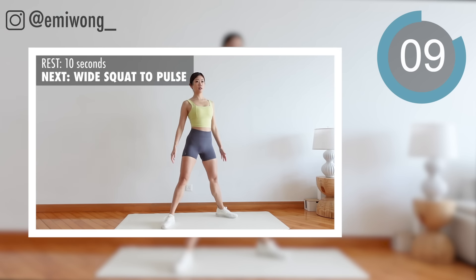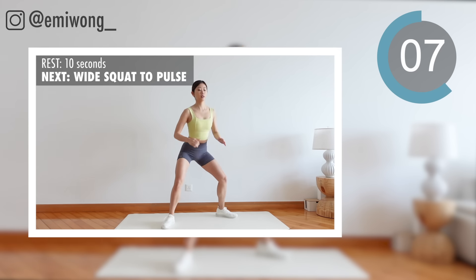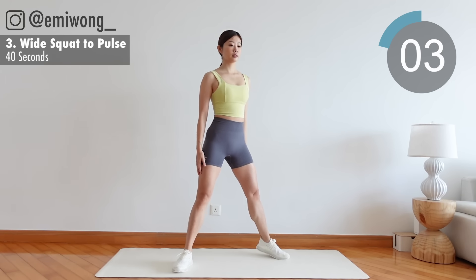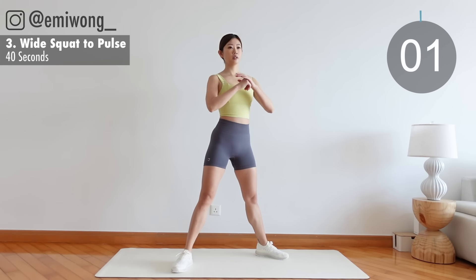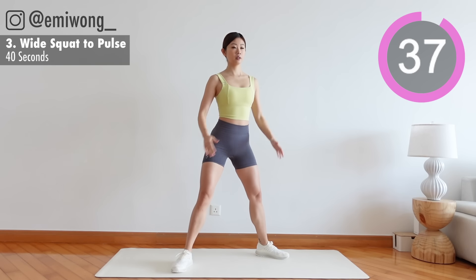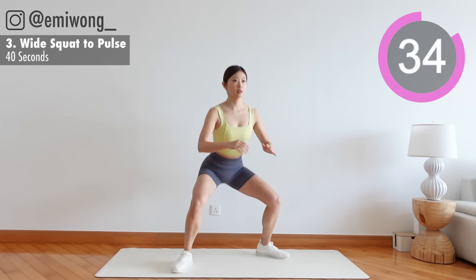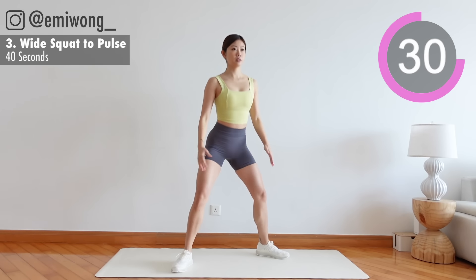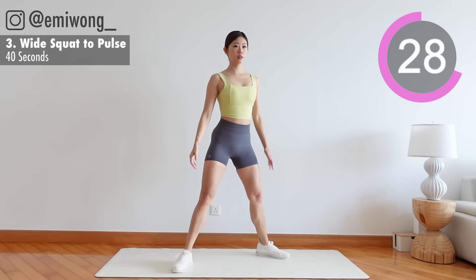Third: wide squat to pulse. Feet in sumo stance, squat until thighs are parallel to the ground, squeeze the glutes as you stand back up.